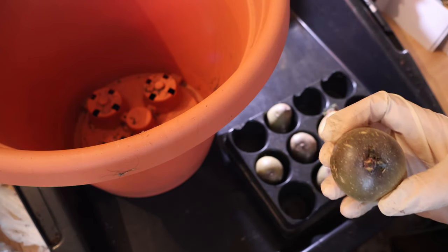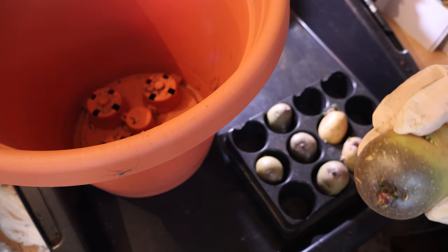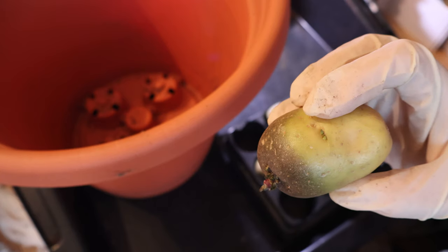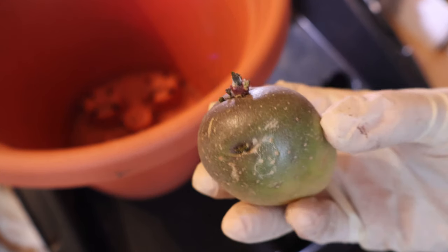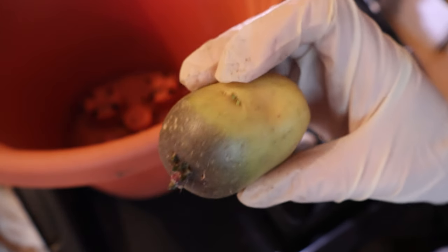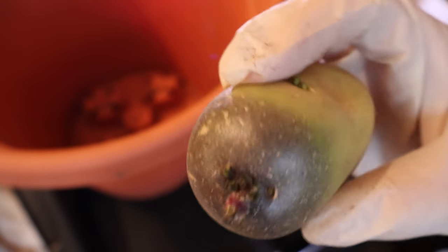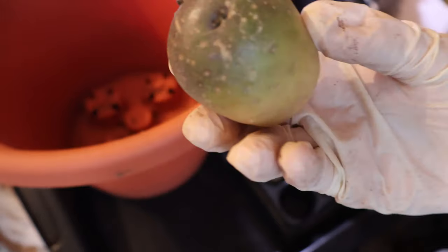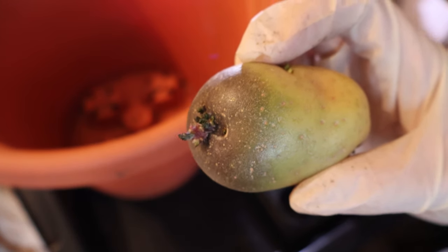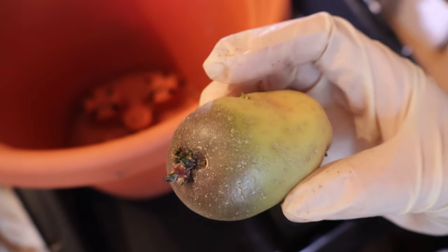We have to start off gathering our potatoes, and there are two different types depending on what time of year we want to harvest. Now, there are specific reasons for growing them like we do. These potatoes here, which are a second early variety called Charlotte, are a prime example — because potatoes are part of the nightshade family. Like tomatoes, they are either a determinate, which means they put on their fruits or tubers in a very particular fashion.